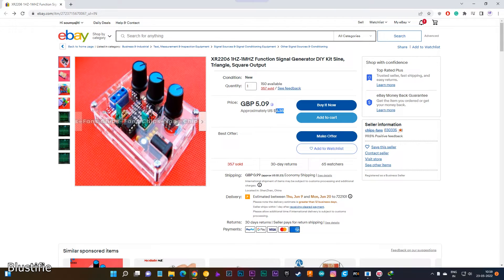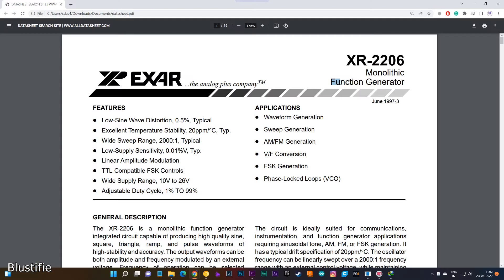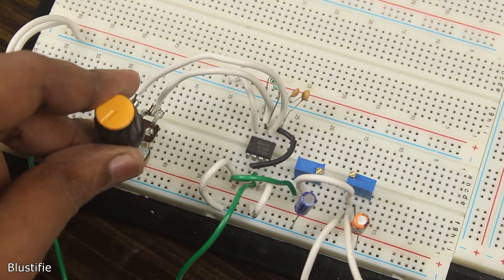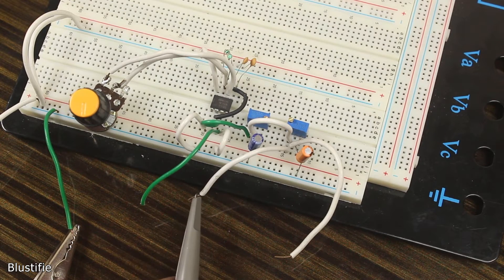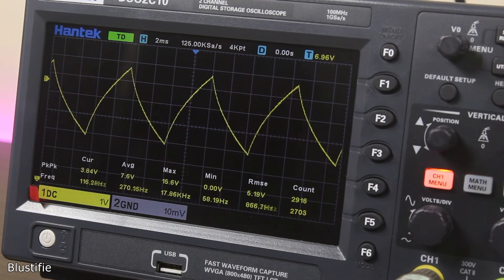At around $7, you can buy this kit based on the XR2206 Function Generator IC. By looking at the datasheet, it sounds quite promising. Believe it or not, before trying this out, I have used this simple circuit based on 555 IC as a signal generator. Yes, it has several disadvantages.